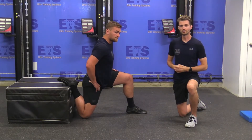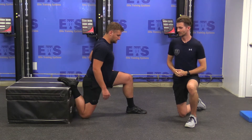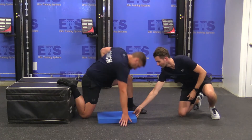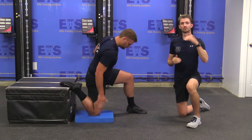Welcome back to Mobility Mondays. Coach Adam here with Coach Liam. Today we're working with the modified couch stretch. I'm going to adjust the levels slightly for Liam, as everyone's couch is going to be a little bit different in terms of height.